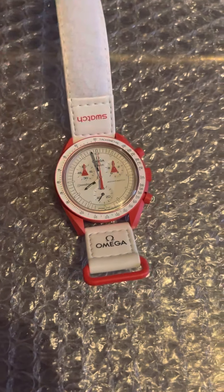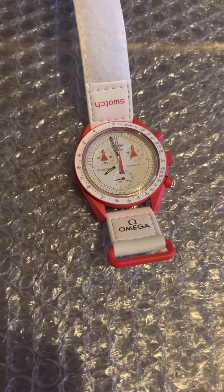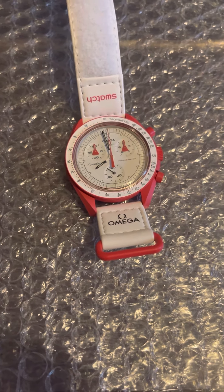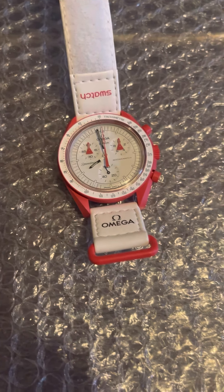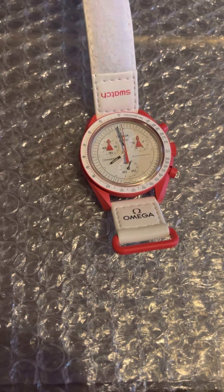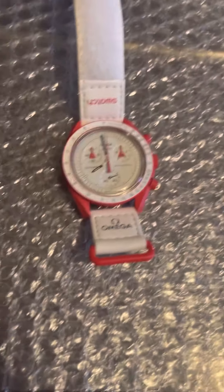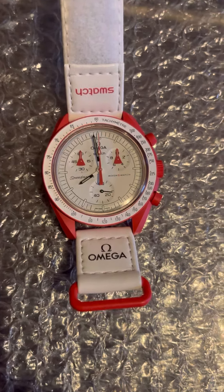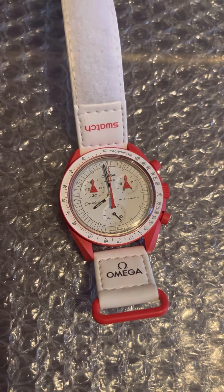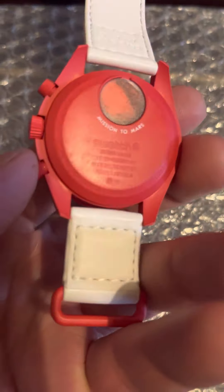In my case I didn't go to eBay or online — it was a million to one chance. I walked past a local shop here called Cash Converters, which is basically along the lines of CEX, sells secondhand anything. They do have a watch section and I regularly go in and have a look — you do sometimes find really interesting watches for a very low price. And there was this sitting there, and this just so happens to be the exact model I wanted, because it looks very much like the Alaska Omega watch with the bright red huge case, and I absolutely love that color scheme.